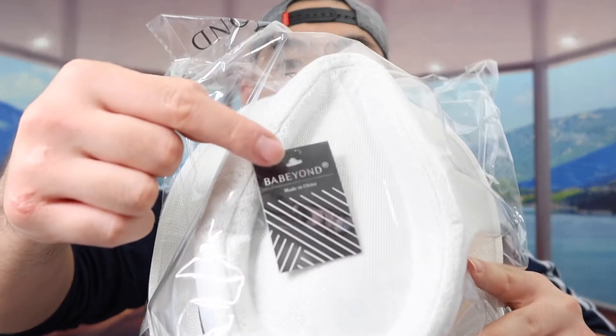Hey G-Squad, welcome back from the episode of Is It Worth It? For today's episode we got this cool omnivore here — basically what this is is a costume that's used for like a Great Gatsby theme. You can see the one that we got right here from this brand. This is what the package looks like when you guys first get it. Let me take everything out and then we'll put it on to show you guys what it looks like.